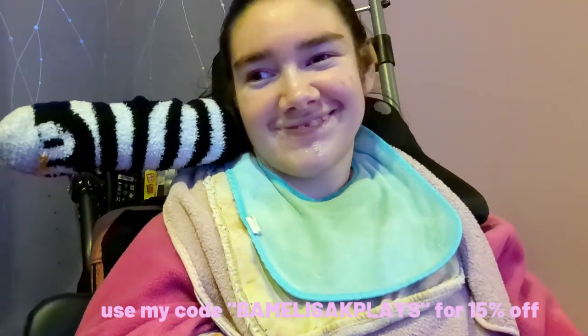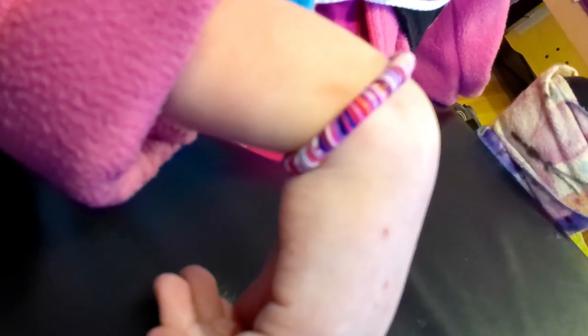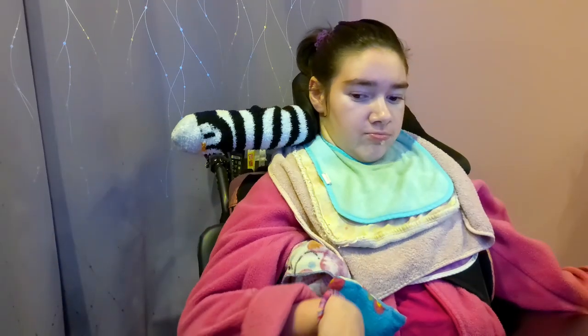Thank you, Little Words Project for sponsoring this part of the video. Little Words Project is a company run by Adriana Carrick, whose mission is to spread kindness all around the world. They do this by creating empowering bracelets with positive messages on them to inspire others to not only be kind to themselves, but others around them. Use my code BAMELISSAKPLAYS for 15% off. Thank you, Dallas, for sending me my bracelet. Now let's get back to the video.